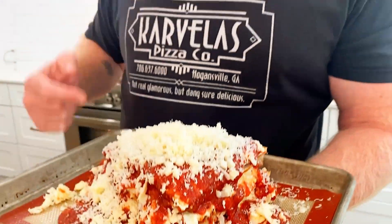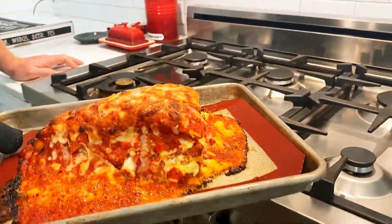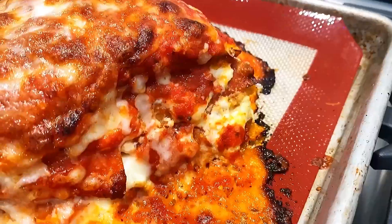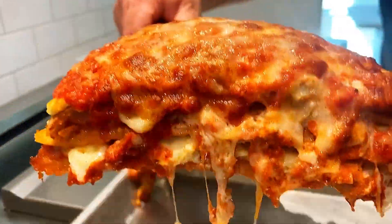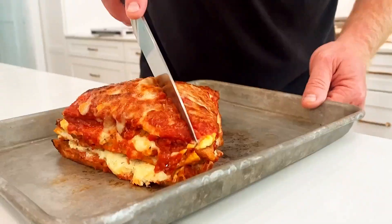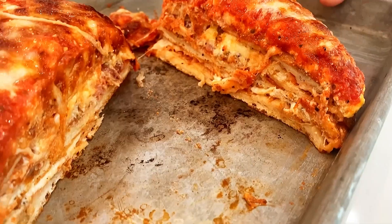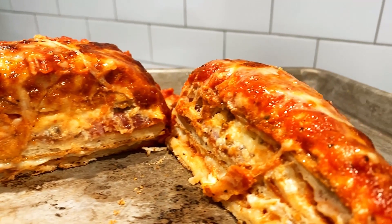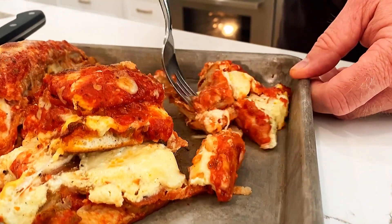This goes in the oven at 350 to 400 degrees on bake or convection, wherever you want. Give me a couple minutes and I'll show you what it looks like. It's got all the meats from the caveman — cut into it, it is so crispy. Crispy lasagna, that is what I'm talking about.